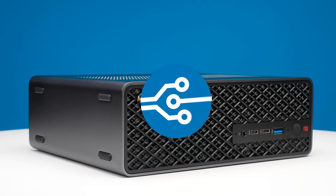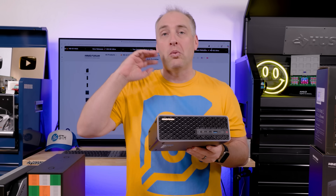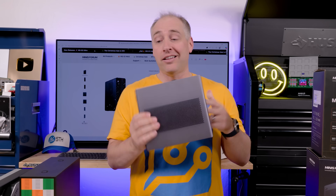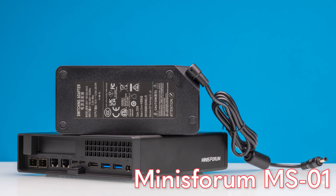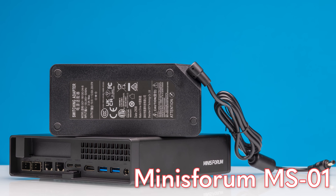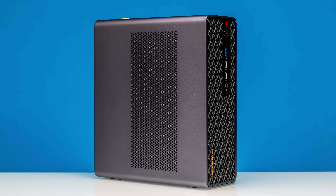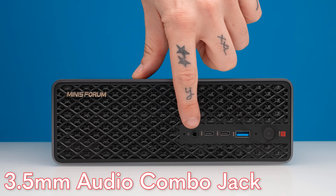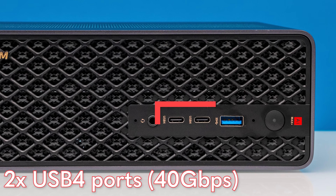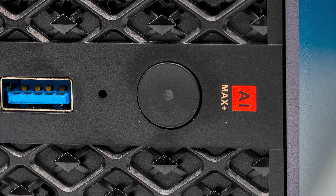The overall design looks pretty slick, other than the giant warning label on the side. It looks a lot better than older Minisforum PCs. One great feature is that the power input is now internal — there's an internal power supply instead of a giant power brick. You can orient it vertically with rubber feet like a little tower, or lay it horizontally. On the front we get a combo headset jack, two USB Type-C USB 4 ports, a Type-A port, and a power button.